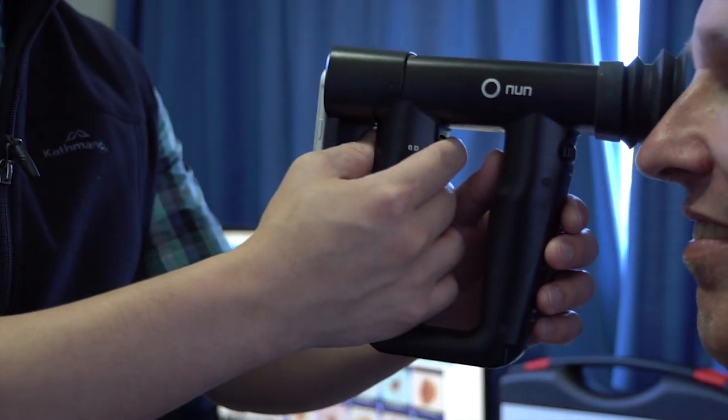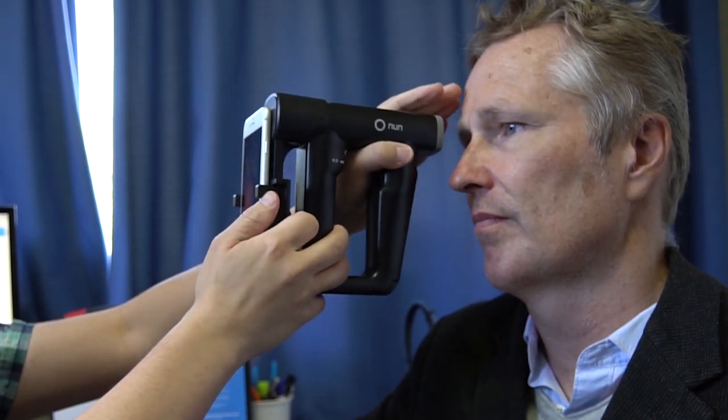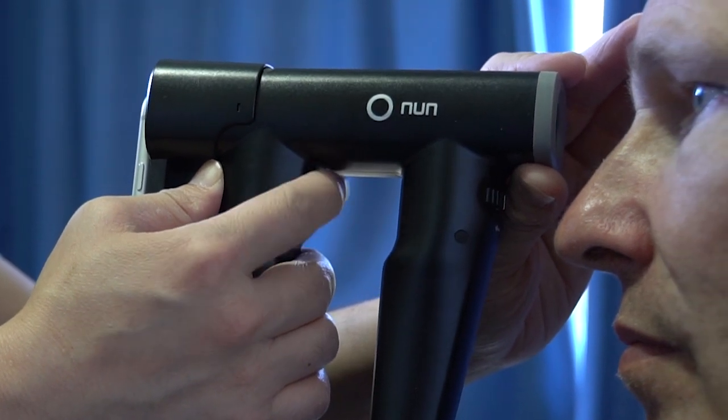For beginners, use the eye-cup as a guide for distance. For experts, you can place your fingers against your patient's forehead as a guide. The closer you are towards the patient's eye, the wider the field of view.